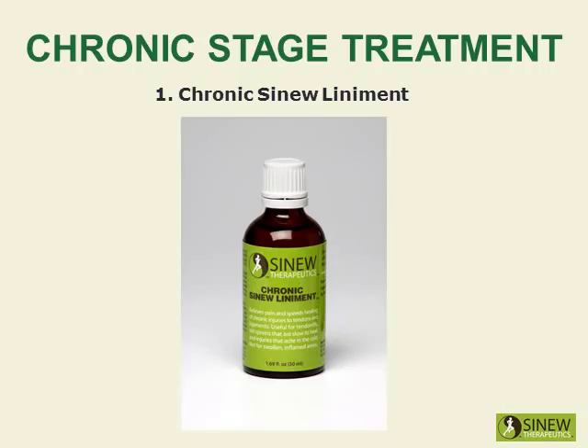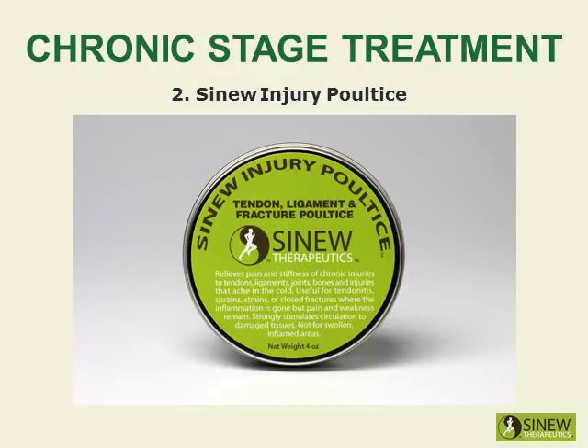Massage your knee with Chronic Sinew Liniment to relieve pain and stiffness, strongly stimulate circulation and blood flow to damaged tissues, and promote the healing of overstretched tendons and ligaments. Apply the Sinew Injury Poultice on your knee to significantly stimulate circulation and blood flow to damaged tissues, relieve residual pain and stiffness, and further promote the healing of overstretched tendons and ligaments.